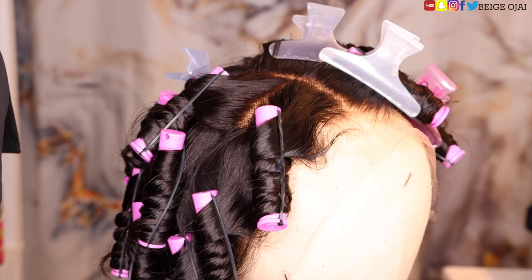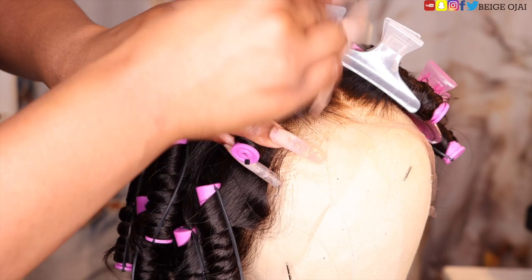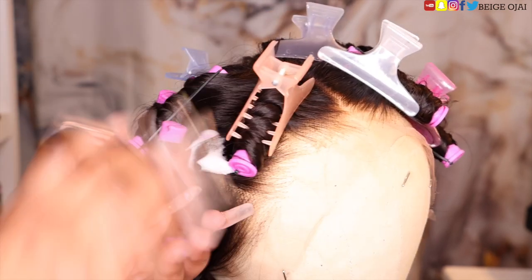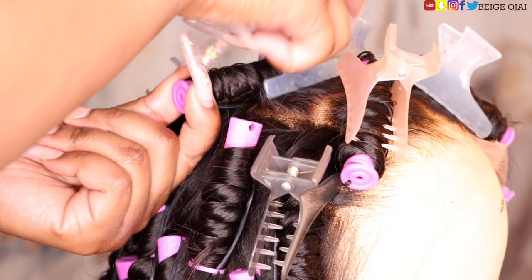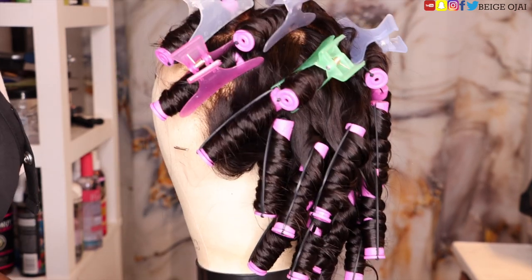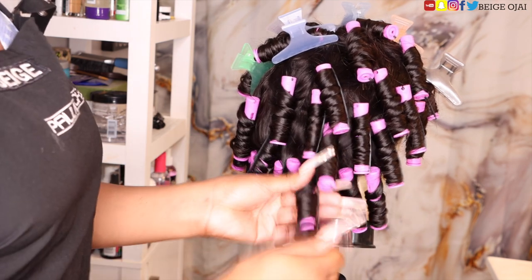Getting to the next day — all right, so I'm all finished, and because my nails were so long I wasn't able to get that close to the roots, so I'll be grabbing these hair clips to hold them in place. Okay, so now it's the next morning and it's time to release these perm rods to reveal these beautiful curls.